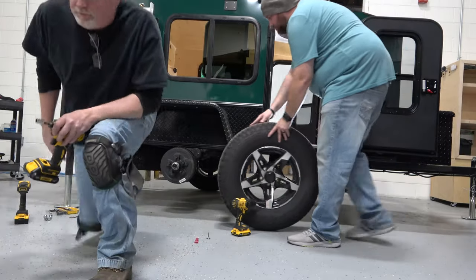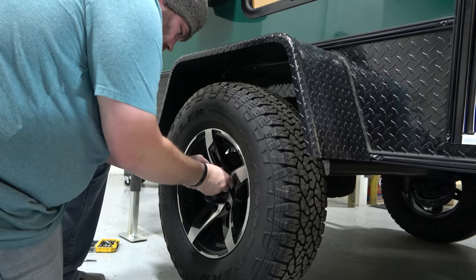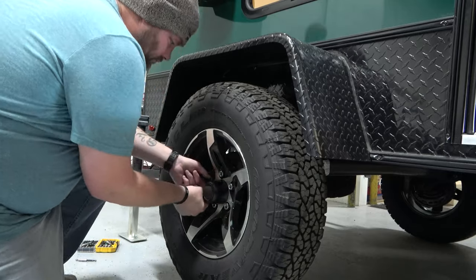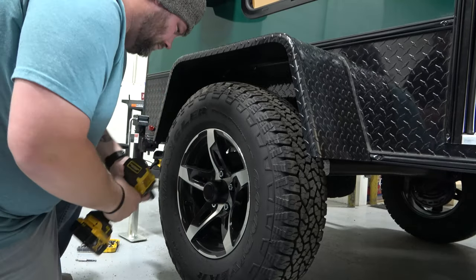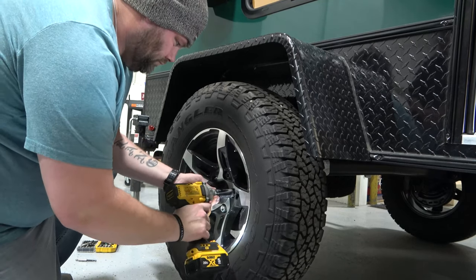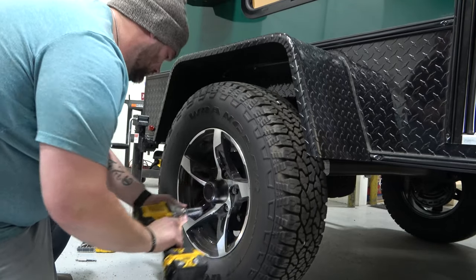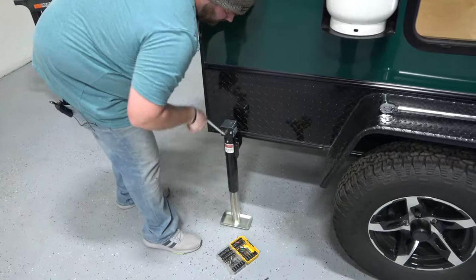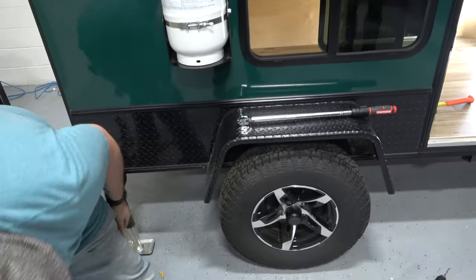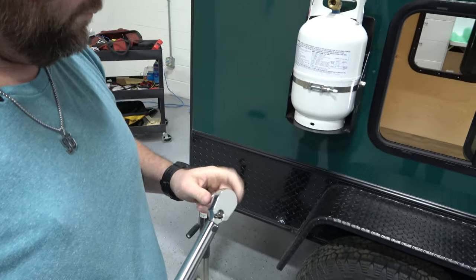When you are finished, reattach your wheel. Lower the trailer back onto the tire to prepare for the other side. Be sure to check the torque on your lugs before you travel.